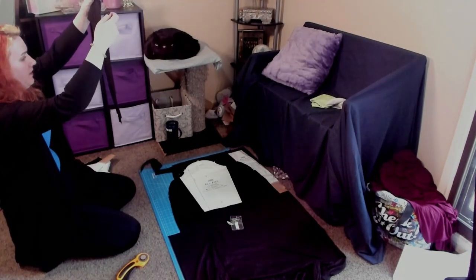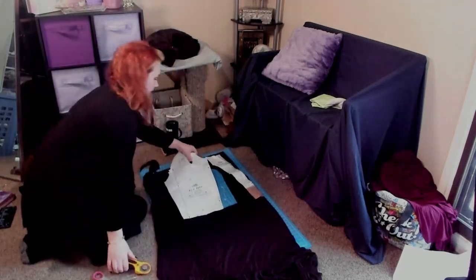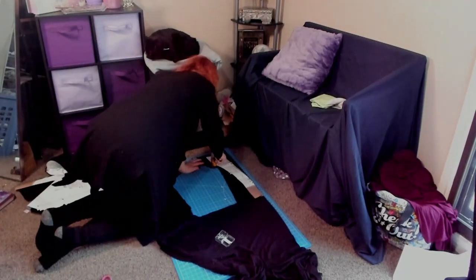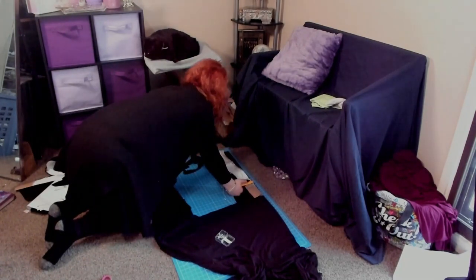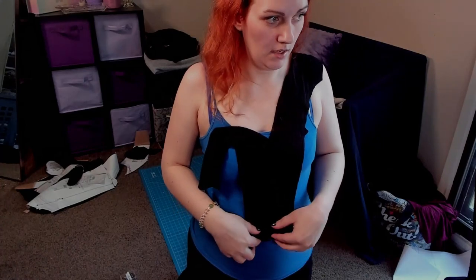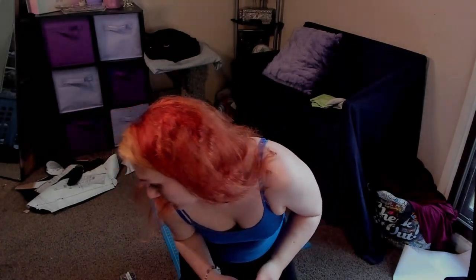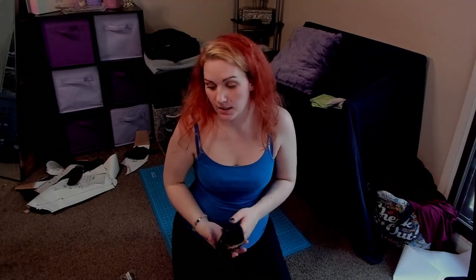It's slightly off but I'm not mad at it — it's close enough. It goes all the way down here, which is close, and with seam allowance it should be at my natural waist. This is definitely more delicate fabric than I thought — very thin. I'm hoping the lining will fix that. Fingers crossed.